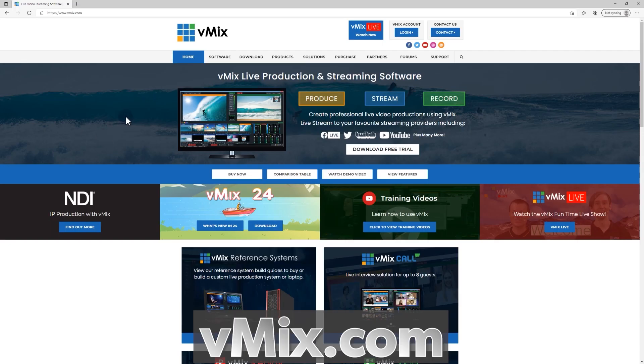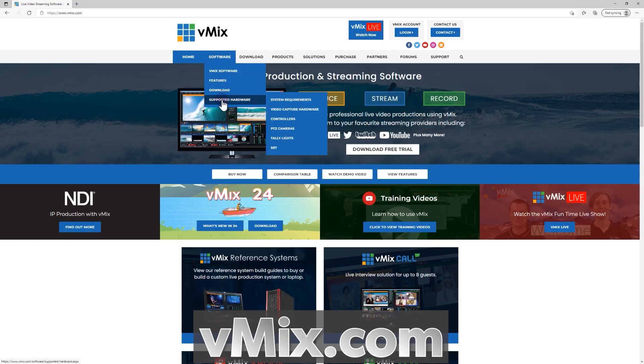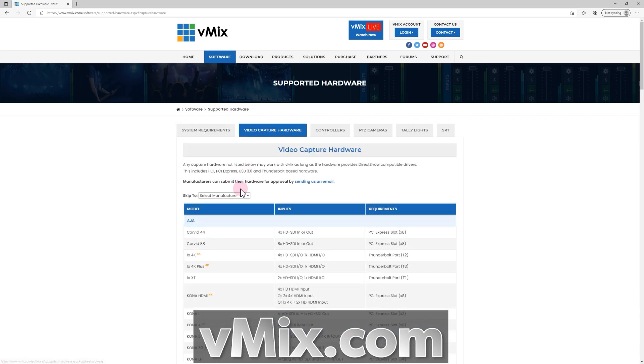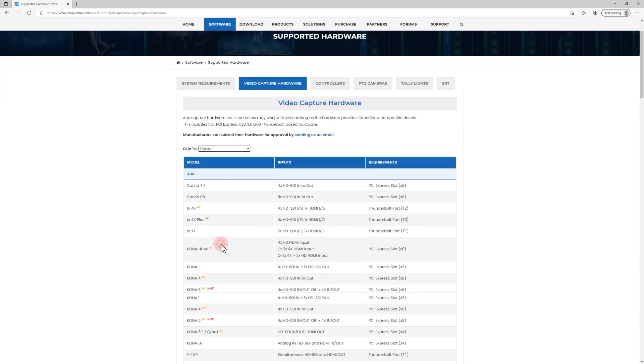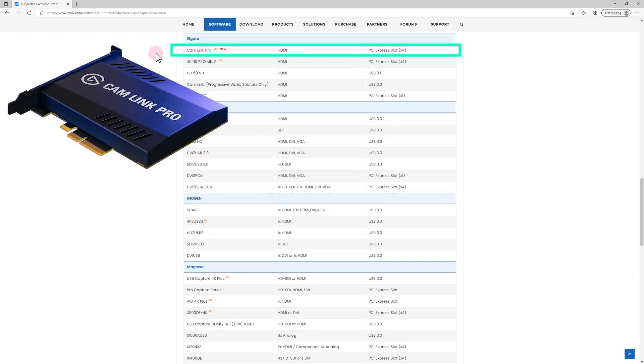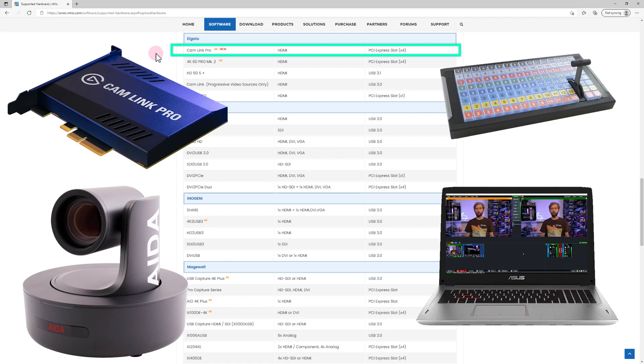We make these videos as a reminder for everyone to check out our supported hardware page on vmix.com. This is the equipment that we've extensively tested and support. So if you are in the market for more equipment for your live video production — like a capture card, PTZ camera, controller, laptop or computer — then it's the place to go.